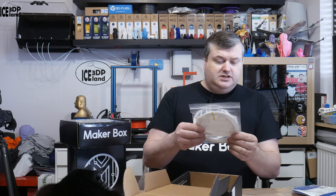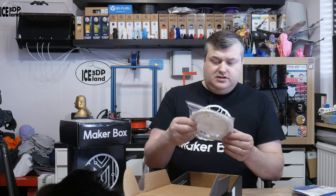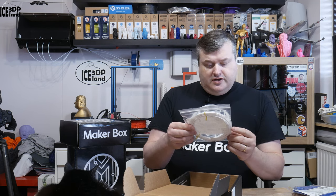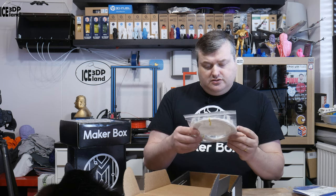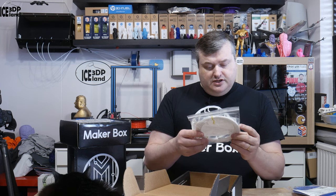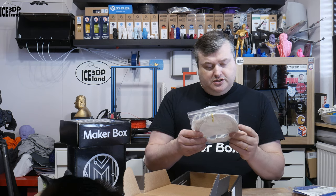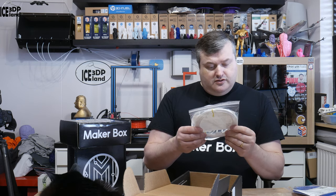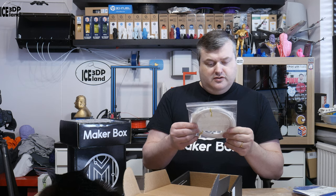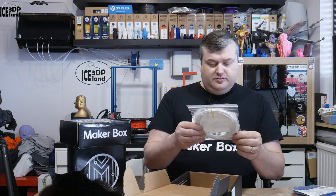The last filament is from PolyMaker — it's PolyMax PETG. They advise BELTEC or PI. PolyMax is a family of advanced 3D printing filaments produced by PolyMaker, with nano reinforcement technology. So it'll be interesting to see how this works compared to other PETG filaments.